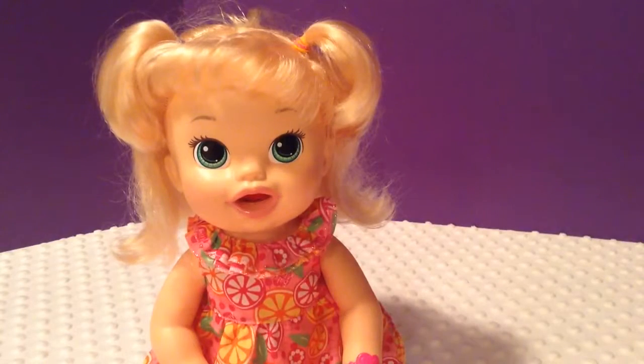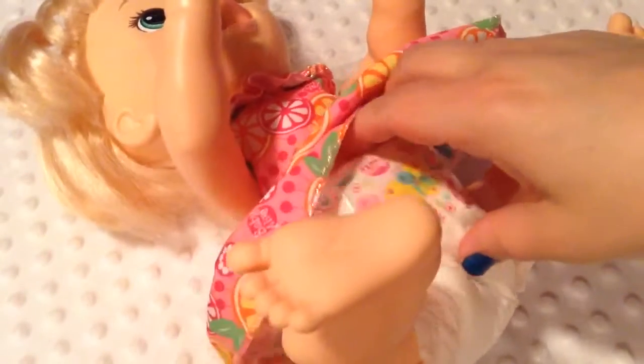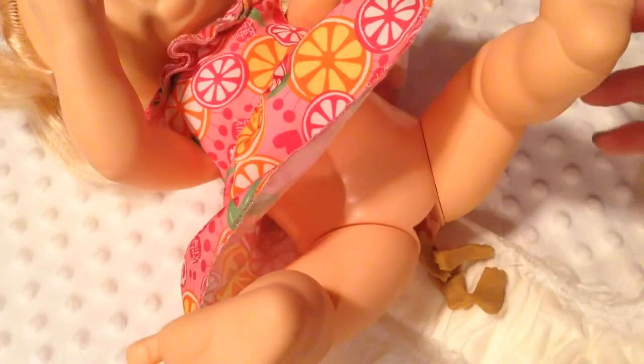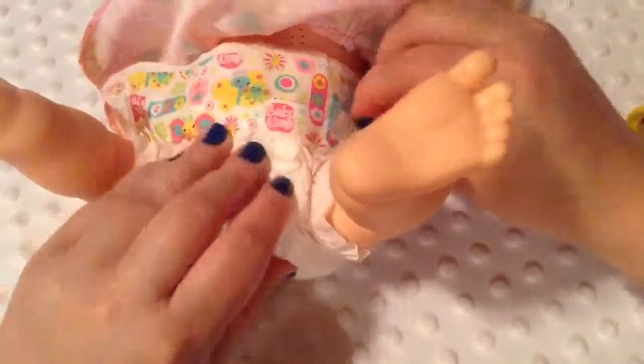I guess she already needs a diaper change. Did you make a stinky? Okay, let's lay you down. You're a messy little girl. You did make a stinky! The cookie color turned out to look really well, as you can tell. I'm going to take her little poop out of her diaper and put her diaper back on. That's one really good thing about this baby — you can reuse the diapers way more than the other babies. But at the same time, I kind of miss feeding them liquid.